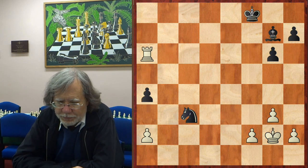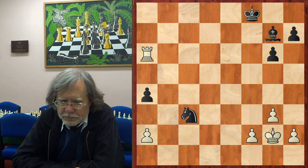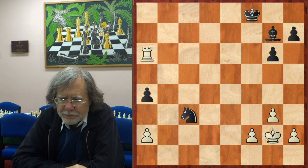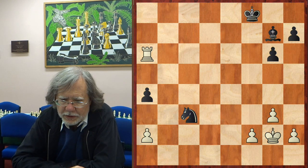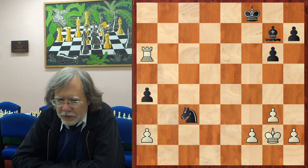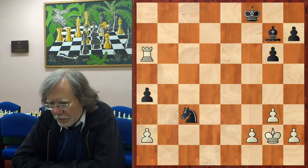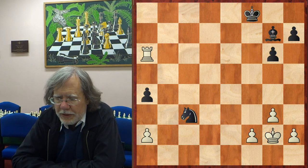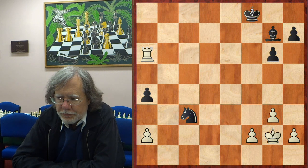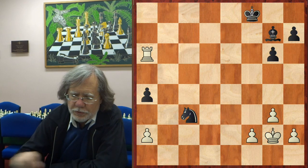And after a4, the players agree to draw. Possibly there's still some small advantage here for black, but a draw is highly likely. White can start checking on the 8th and 7th rank, and that's probably good enough. So the combination was only good enough for a draw, but it did ease the pressure that Jamison was building up. So again — tactics solving some positional problems.